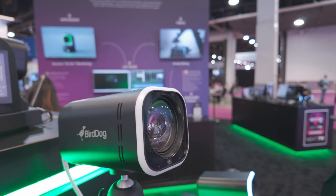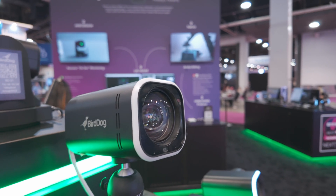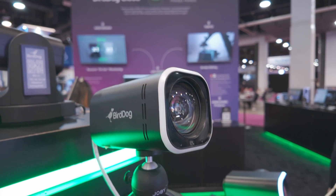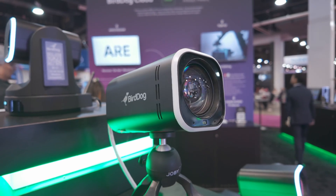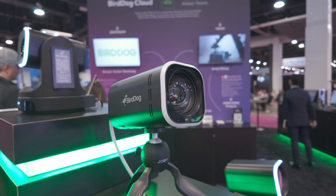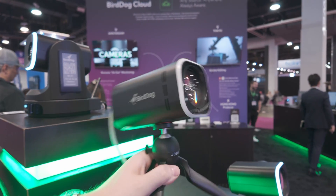The reason we did the 12x is that it has a wider field of view. For people who want to put it in conference rooms or tighter areas, you can get a wider field of view with that. On the back — and we'll rotate it here so you can see a little bit better — you still have your PoE.